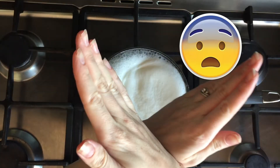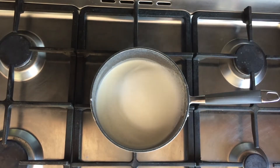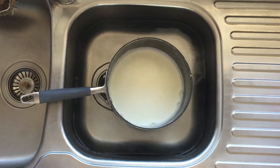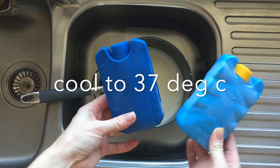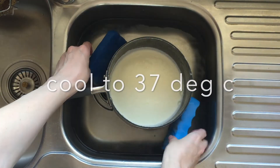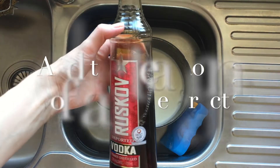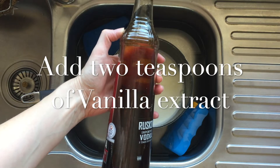You know how I said before boiling point? Yeah, don't do this. Now we're going to cool it down to 37 degrees. You can do this on the bench, but I like to do it in the sink with some ice packs to speed up the process.